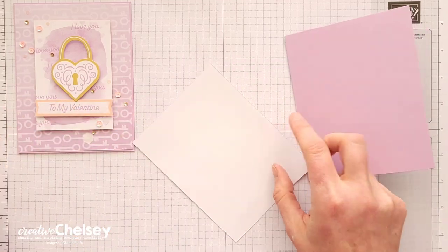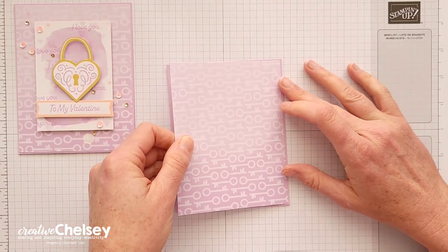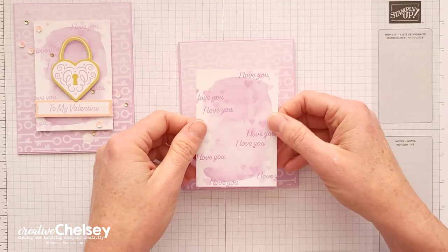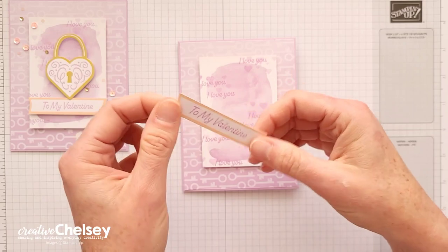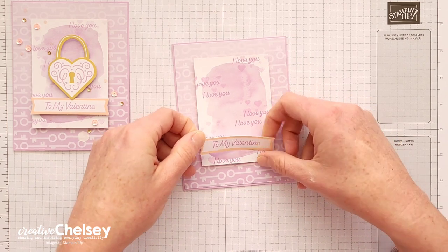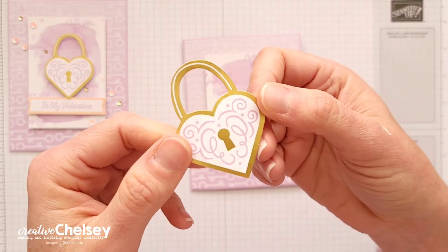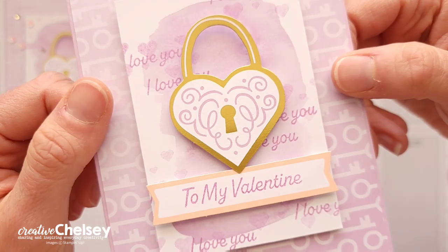Now we can begin adding these things to our card base. I'm going to add them to a card base of Fresh Freesia, and I want the darker part on the bottom so the lighter is at the top — there will be just a small border all the way around. Then I'm going to add the watercolor piece we just worked on in the center with some dimensionals. I've got my greeting on one of the labels from the kit with the sentiment stamped in the center, and I'm going to add that about a half inch from the bottom. Then I'm going to add the gold heart lock right in the center, overlapping just a little bit on that greeting so they're just touching slightly.